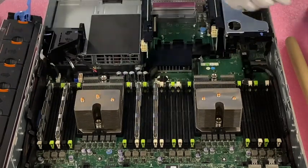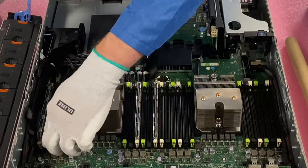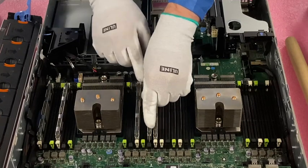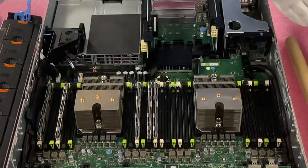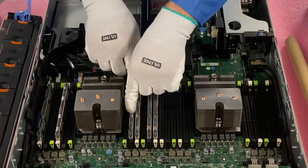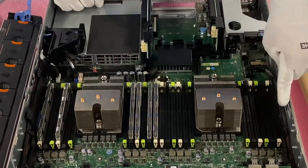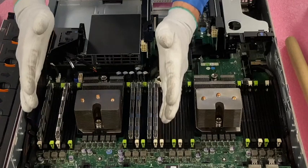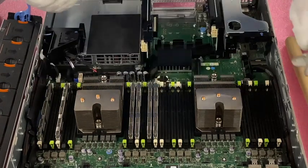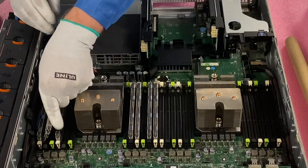We've done the first channel, so now we're going to do the second channel. I'm going to pop open all the blacks because I like to have them open before I start installing them. Just make sure you have everything lined up properly. One thing I should point out: if you have two CPUs, I would come all the way over to the whites on the other CPU and do all the whites first. But if you have two CPUs, you definitely want to do all the whites first before you start doing the blacks.